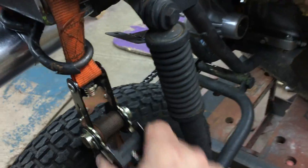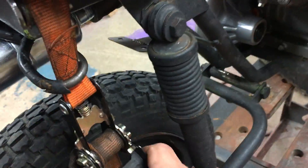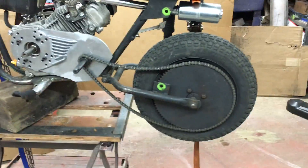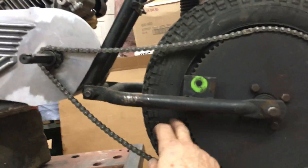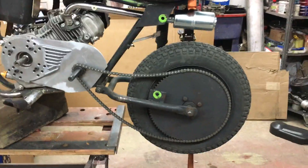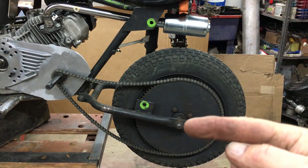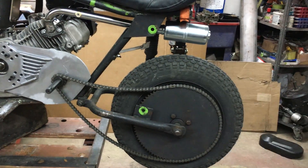I'll ratchet this until this spring binds. Okay, now look how loose this chain got — it is really loosey-goosey here. There's no way that's gonna stay on every time you hit a bump. You can see as this swings up that chain gets a lot looser.